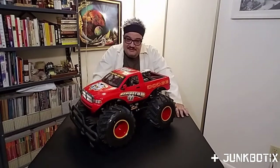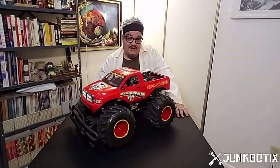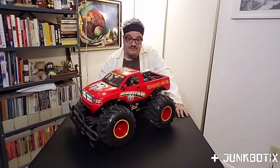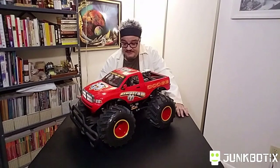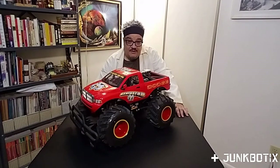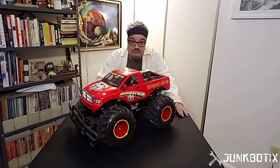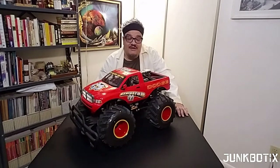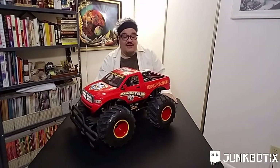I didn't get this particular one from a thrift store. I actually got this one from my brother-in-law, and it's meant more as a parts vehicle, because I actually took another one that I got from him and basically turned it into — not quite a robot, but an unmanned ground vehicle, something I could drive around. Let me show it to you.